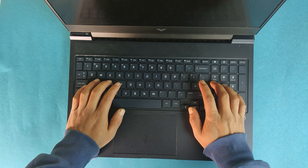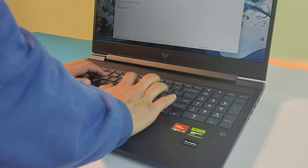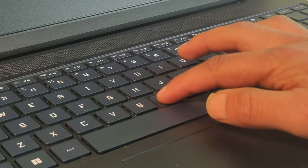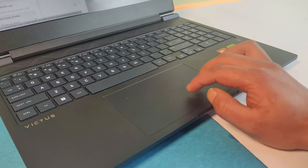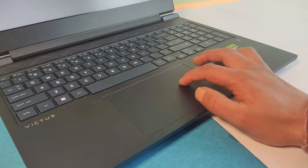The keyboard is definitely a relief — it has a full-size numpad section and RGB backlight which can be customized using the HP Omen software. Though it's only a one-zone RGB keyboard, you can customize different effects. It offers long key travel and clicky feedback, making it comfortable for both gaming and typing. The only exception is the size of the arrow keys. There is also a dedicated button that launches the Omen Gaming Hub.